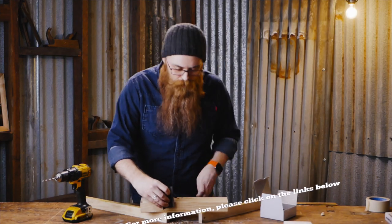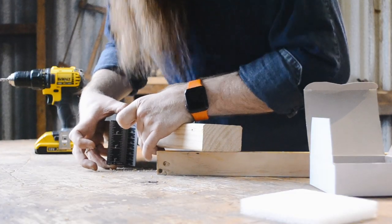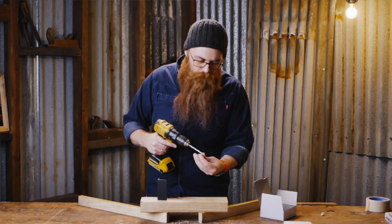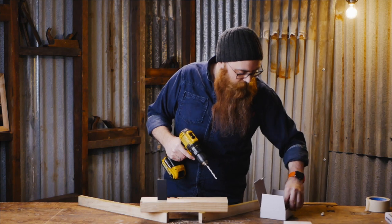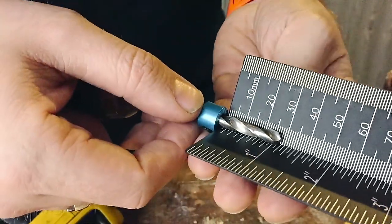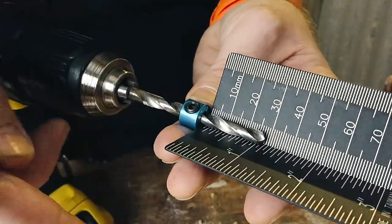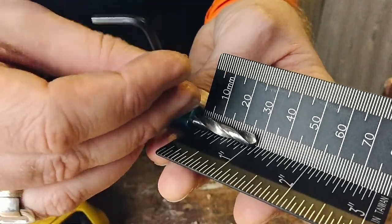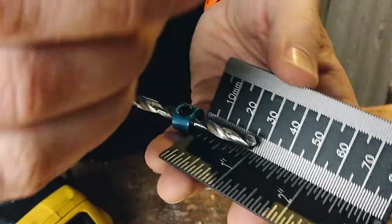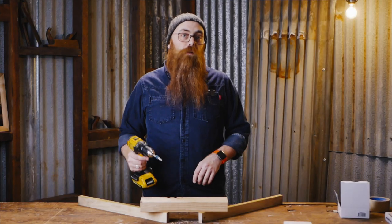Let's say you want to go most of the way through your piece of timber but not all the way — say 30 millimeters in. You find the correct size bit, slide the stop on, and then use the little depth gauge ruler thingy — I believe that's the highly technical term — and use the supplied Allen key to tighten it up right where it needs to be at the depth of cut you're after.